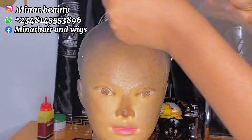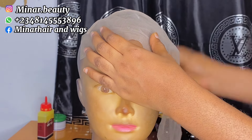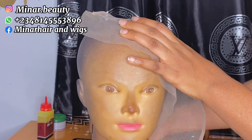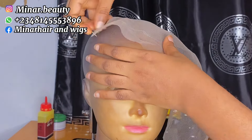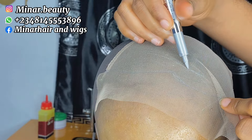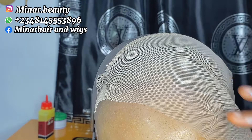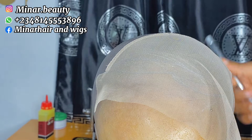Place your frontal net on the mannequin head or canvas head, use your T-pin to secure it so that it will not be lifting up when you start your hair ventilation or when you take any measurements on the net. We have been using one hole one line in the past, but in today's video we are going to be using two holes one line at the back section and one hole one line at the front section.